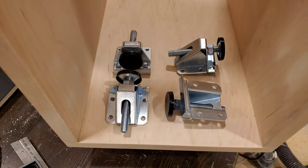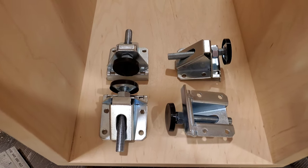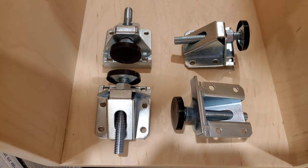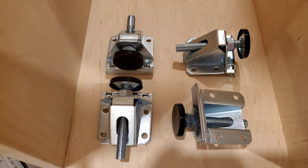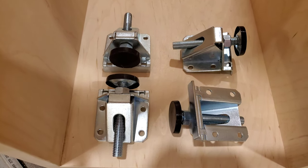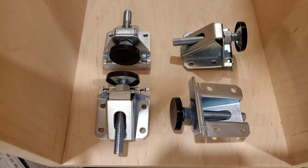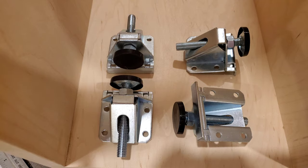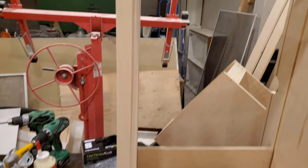These are considerably heavier duty than I was expecting. I kind of resented the price I paid on Amazon, but they look like they're worth every penny — and probably about five times overkill for the amount of weight they'll actually have to carry.